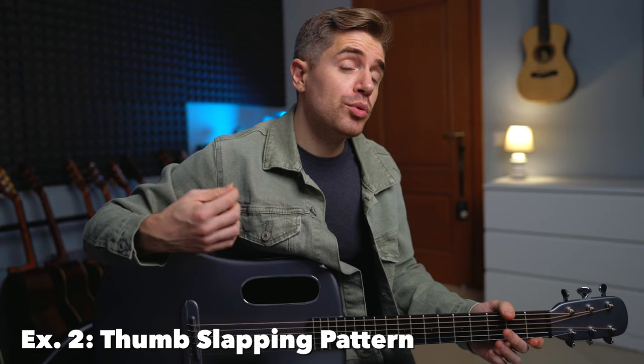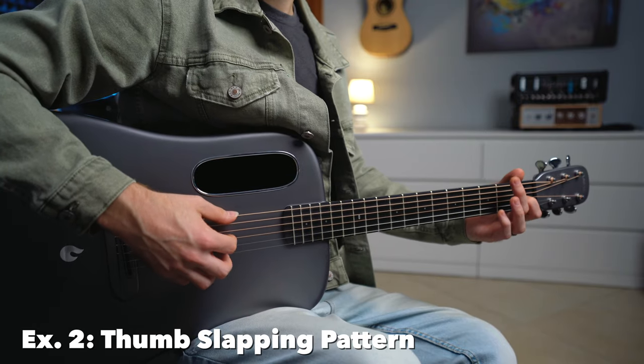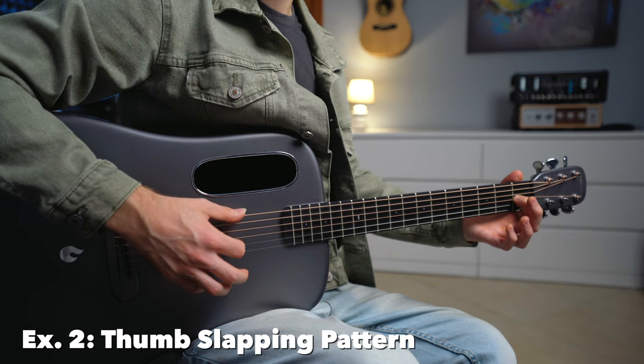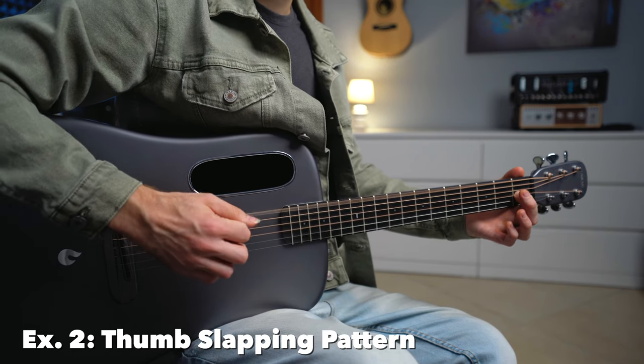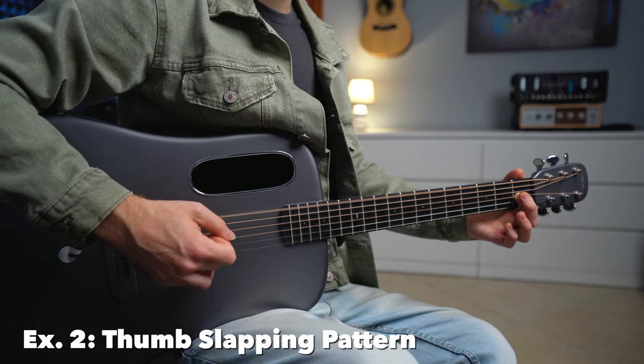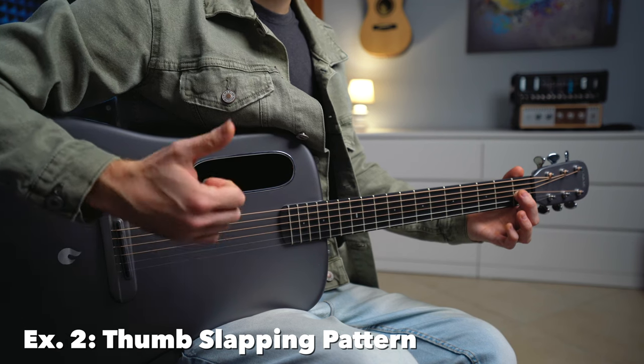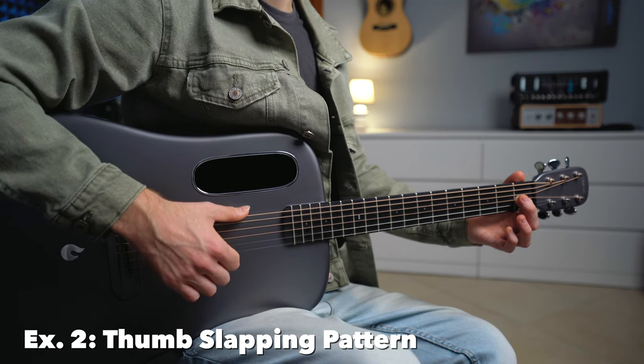Exercise number two: thumb slapping pattern. We're going to have the thumb and index simultaneously on the sixth and the third string, then a thumb slap on the sixth string, then the bass, then we have the middle on the second string, ring finger on the first string, a thumb slap again, and a bass again. That's the pattern.